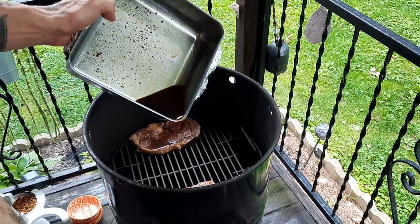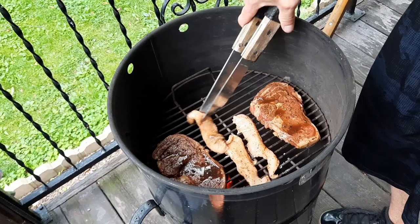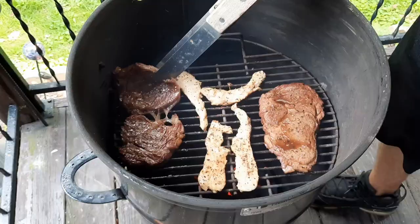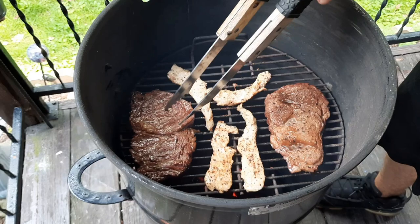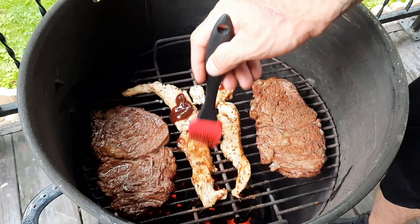We like to use the extra juice that the steaks marinated in and pour it over top of the steaks. I also got some seasoned chicken I'm putting on the grill for my daughter since she doesn't quite have a taste for steak just yet. When those are done we'll put barbecue on them. This is what we're having for dinner — and I also have some baked beans on the stove inside cooking.